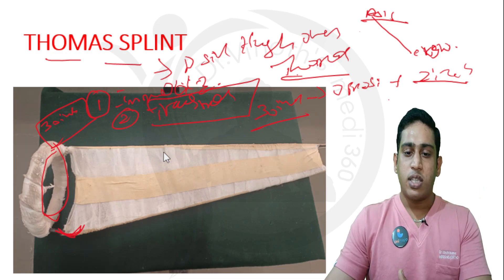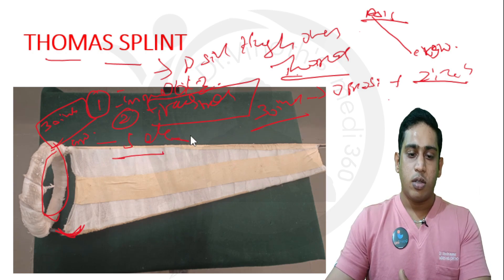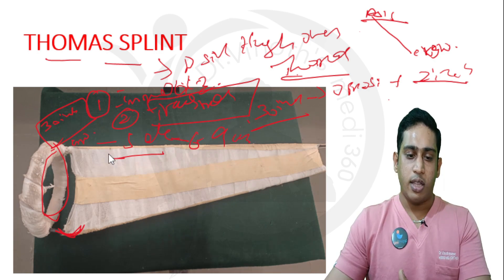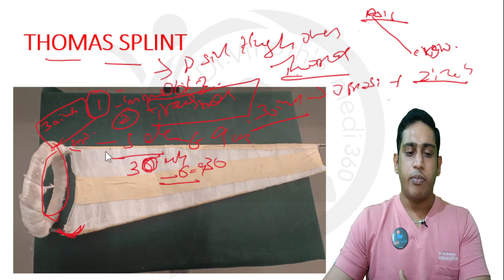We measure the length of the limb from the crotch or groin to the tip of the sole, then add 6 to 9 inches to this length. For example, if the limb length is 30 inches, adding 6 to 9 inches gives approximately 36 inches. So the inner beam length should be at least 36 to 39 inches.